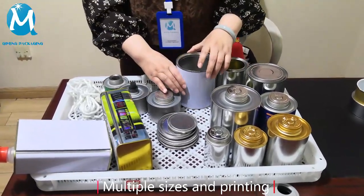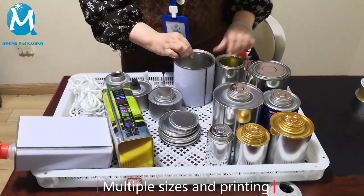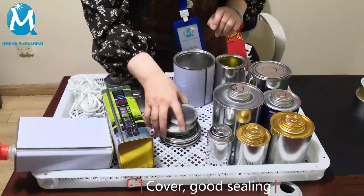It's painted silver inside, suitable for oil-based paint. All sizes are available. This is their lid — good sealing.